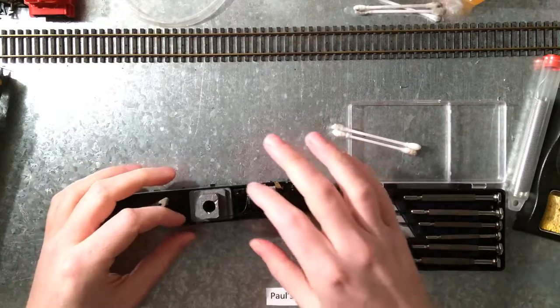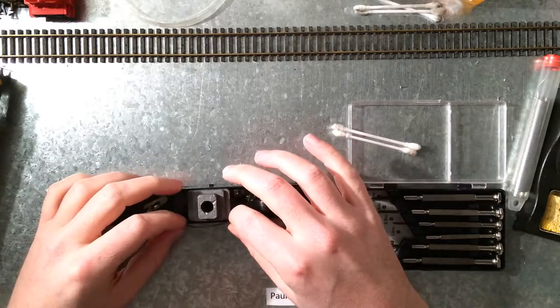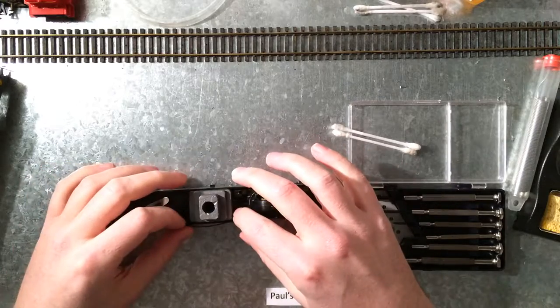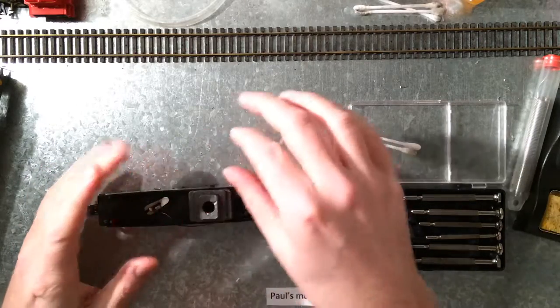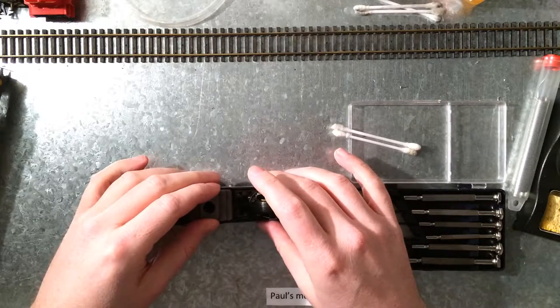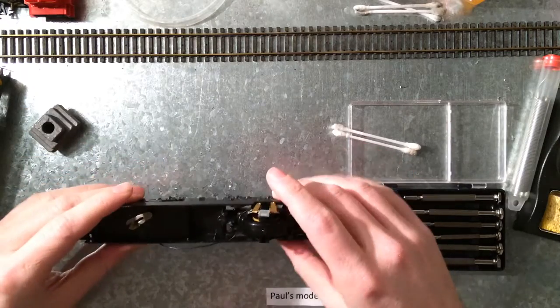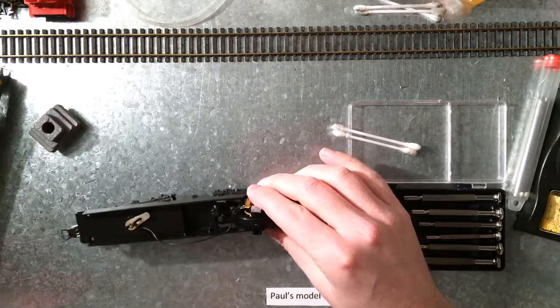Alright, so this is another one of those old Lima models from the 70s, 80s. Actually, I haven't figured out if it's Lima or Lima, but I'm just going to call it Lima because they are Italian and that sounds somewhat Italian.